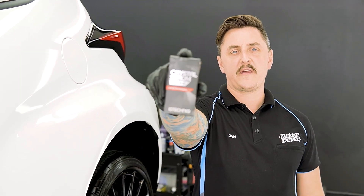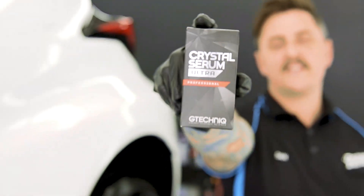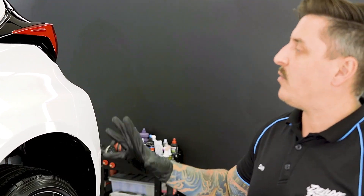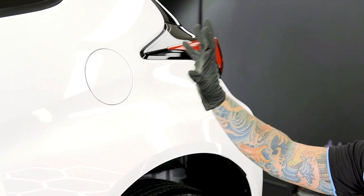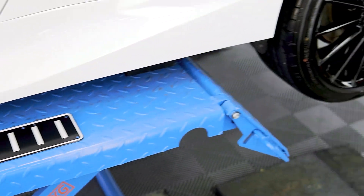Now it's time to coat the car in Crystal Serum Ultra — G-Technic's highest grade ceramic coating, warranted for nine years. When we put it on this car we put it on everything we can possibly put it on: all the piano blacks, all the rubbers, all the paint, headlights, tail lights — we even coat the number plates. We make sure the whole exterior of the car is comprehensively ceramic coated so that when it comes to protection and maintaining this car, it's going to be a breeze.